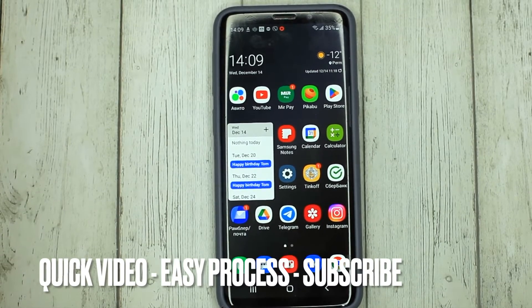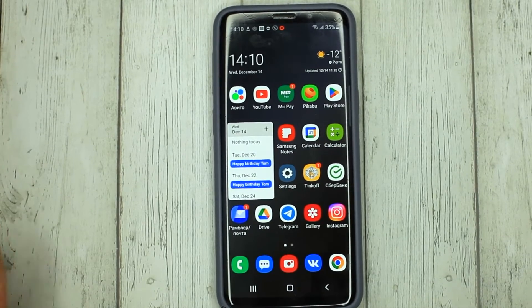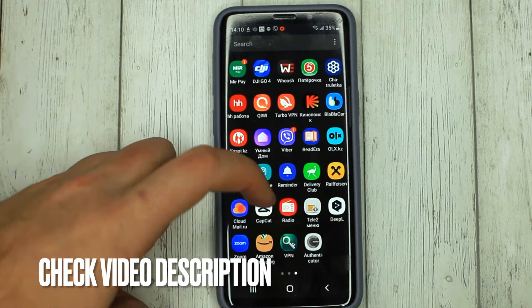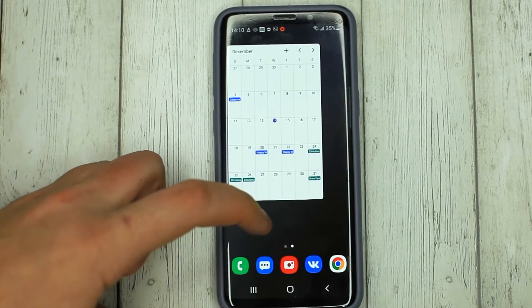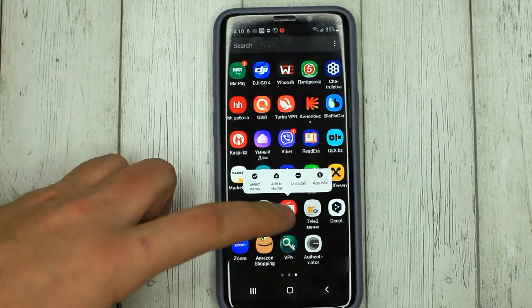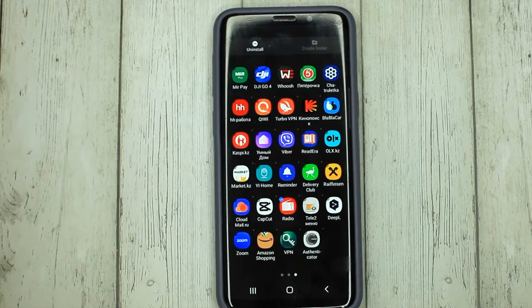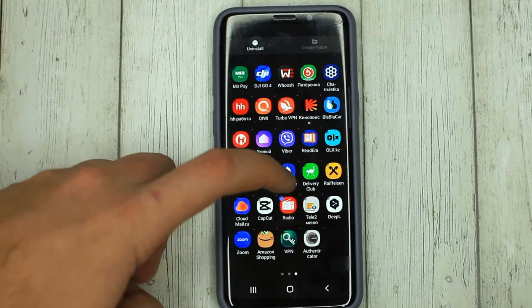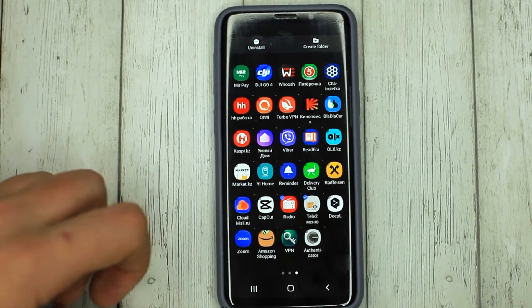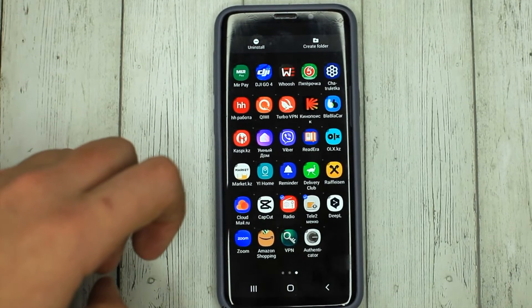So, to pack the applications into one folder, you need to highlight the application by holding your finger on it. Select items, and select all the applications you want to pack in the folder. Then press create folder.